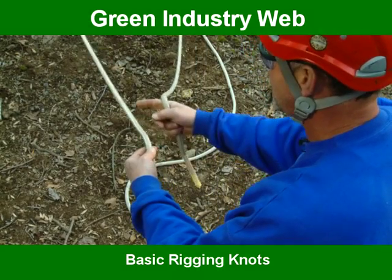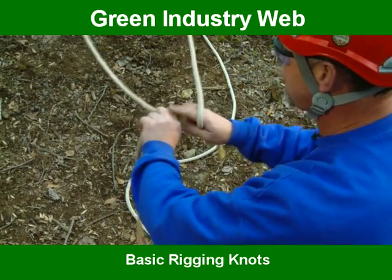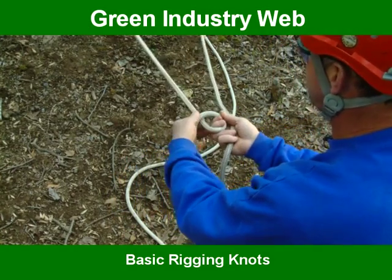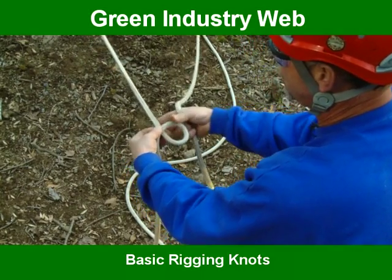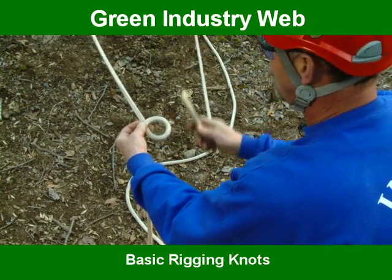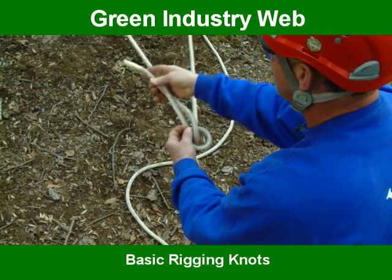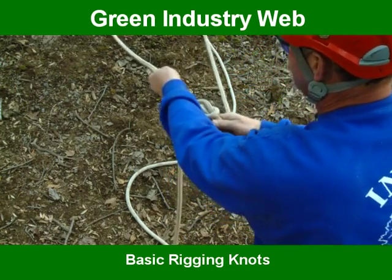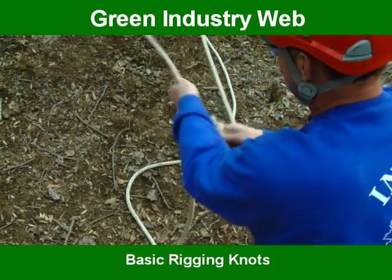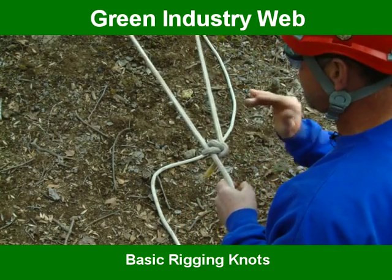On the standard bowline, on the long end, you make a loop. Look at your knuckles and turn the only way you can turn. Make a loop so the line going down is in the front, because you want to bind these two ropes together. Take your short end, come out of the hole, run up around that line, back down through the hole. Pull these two and set it. It will not move — that's why it's called a standard bowline.